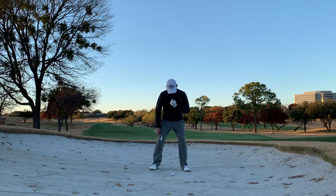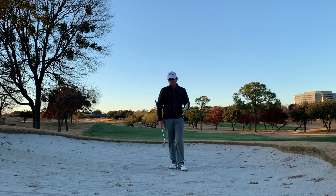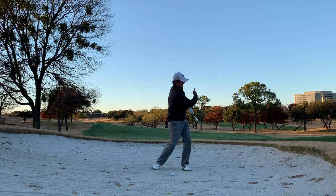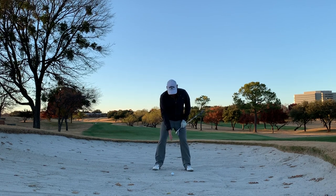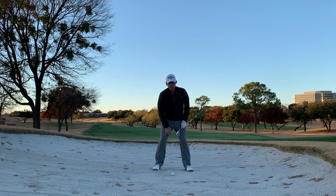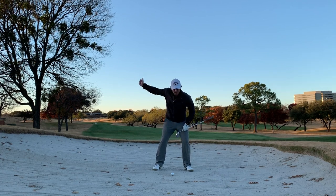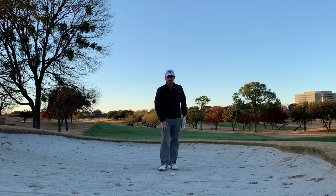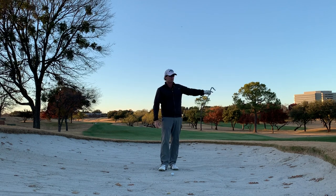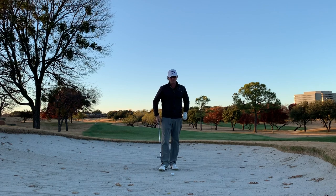Ideally in these bunker shots, we want more of our weight on that left side — almost shirt buttons over towards that lead shoe. That's going to put 60, maybe 70% of the weight on that lead foot. We want to keep our weight there throughout the swing. The mistakes I see: people start with too much weight on that back foot, and others might start with their weight on the left side but in a subconscious effort to try and help the ball out, they end up backing up. That is an absolute death move — we're going to hit the sand first and flub it, or even hit the sand and bounce into the ball, shooting it over the other side of the green.